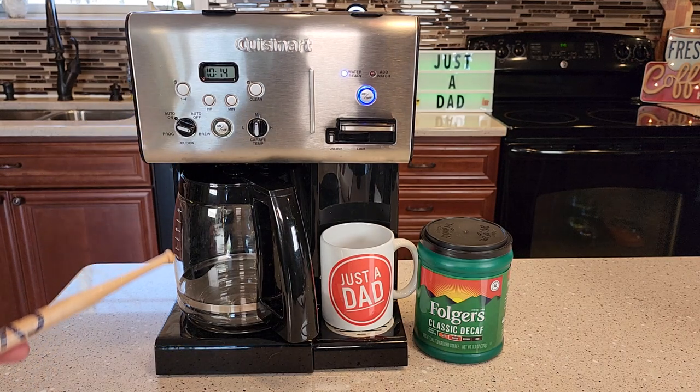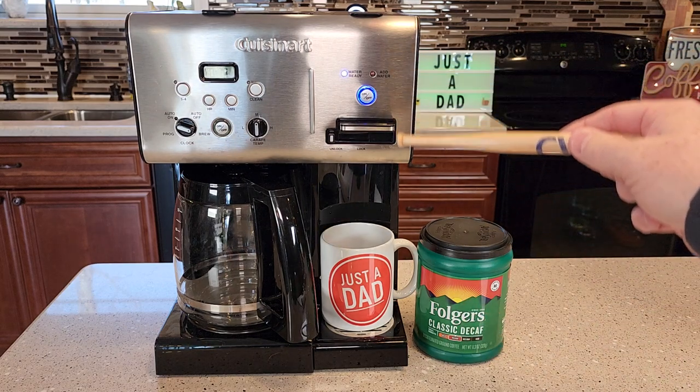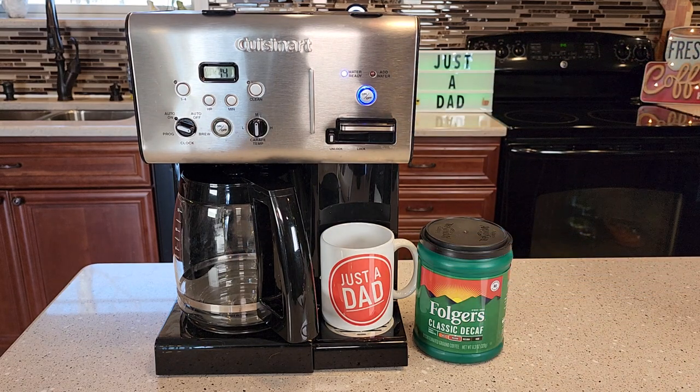On the left side you've got a standard 12-cup pot of coffee you can brew, and on the right side it's got this whole separate hot water dispenser system.